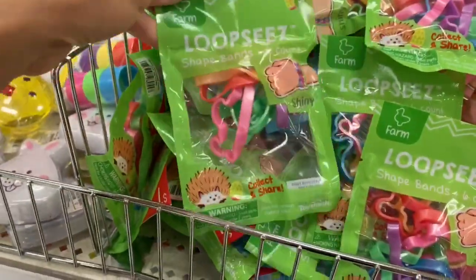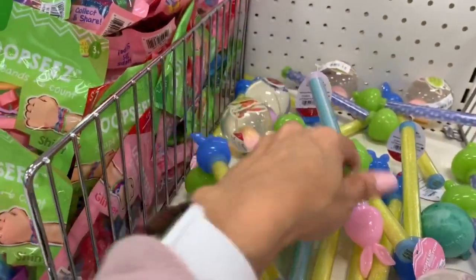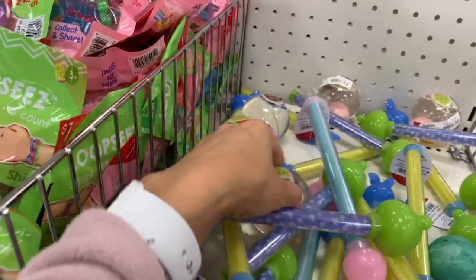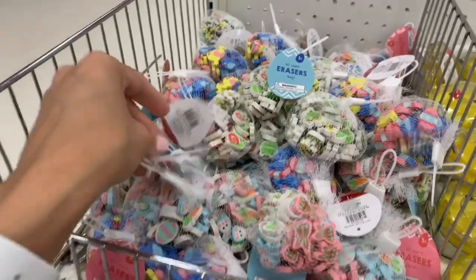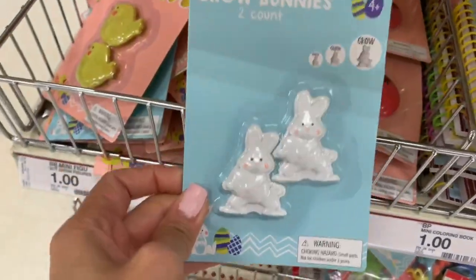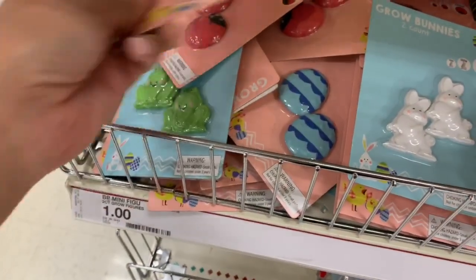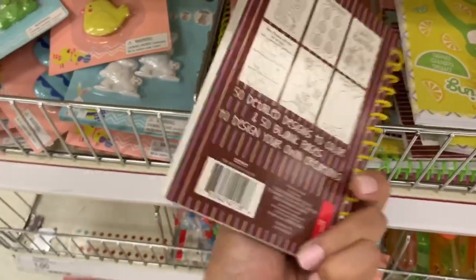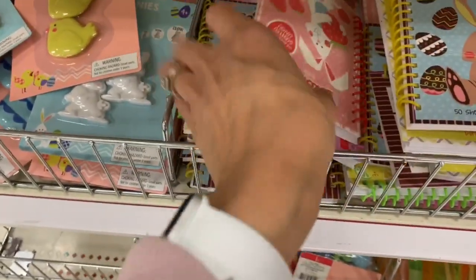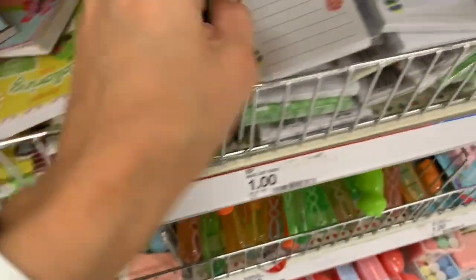I try not to get slime for the kids because it makes a huge mess, but for older more responsible kids it's great. They also had light-up wands — Madison loves those — and little bouncy ball packs. These are also great for classroom bags or Easter get-togethers. They had toys that grow in water, and little coloring books, some of which were scented.